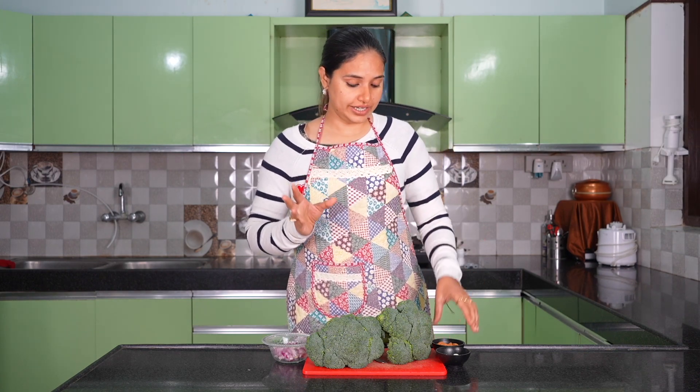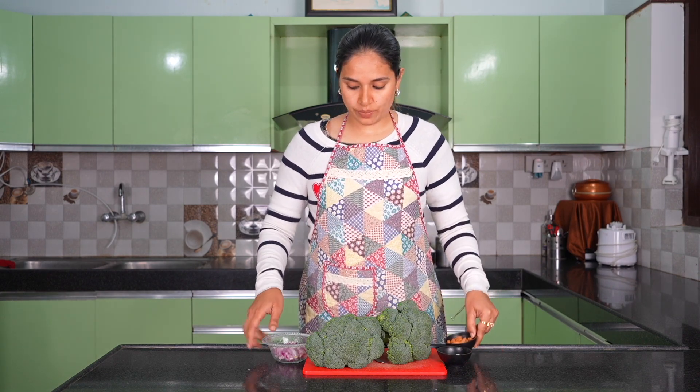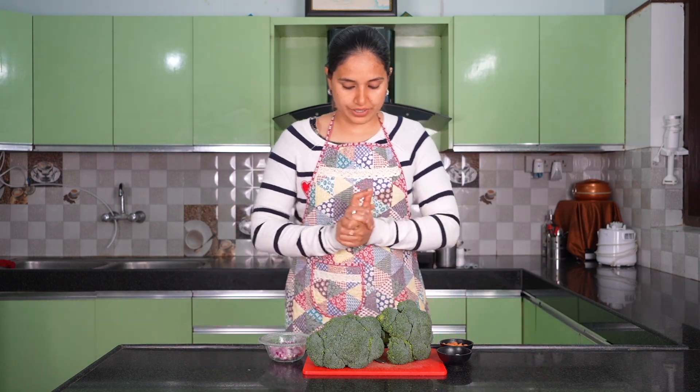Some days broccoli isn't tasty on its own, so you can make it healthy and tasty. Use olive oil with almonds — almost 20 to 25 almonds — and garlic. Garlic is a medicine. Add chopped onion and broccoli. That's it. So let's prepare it.